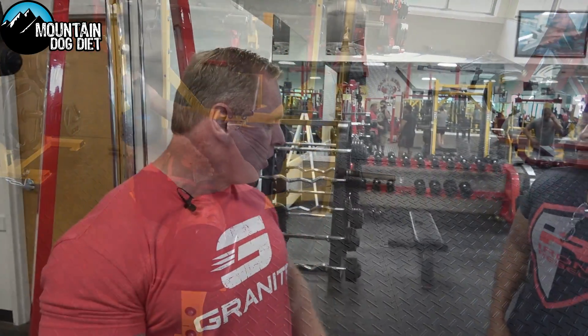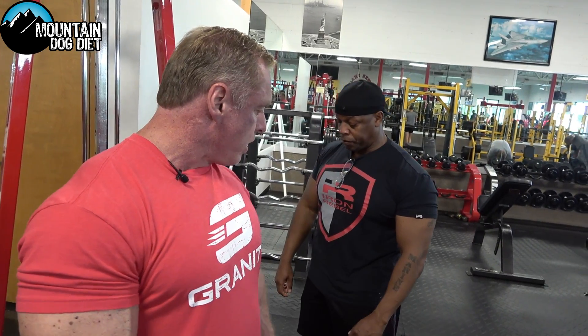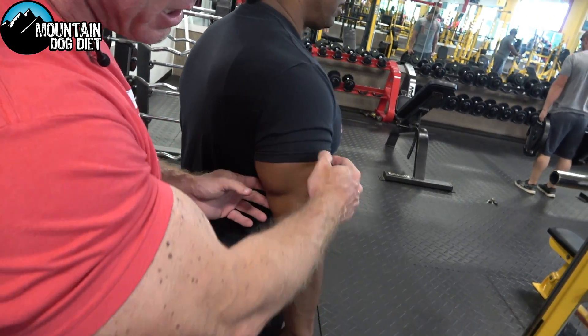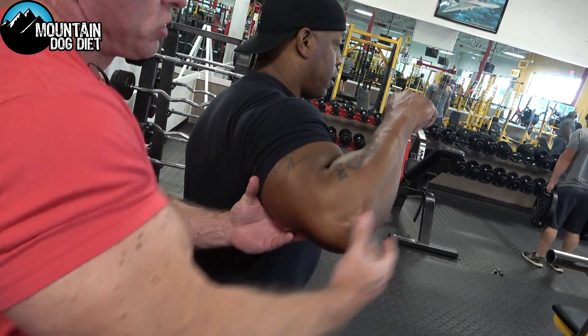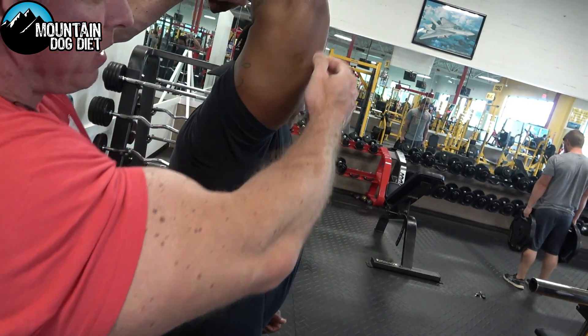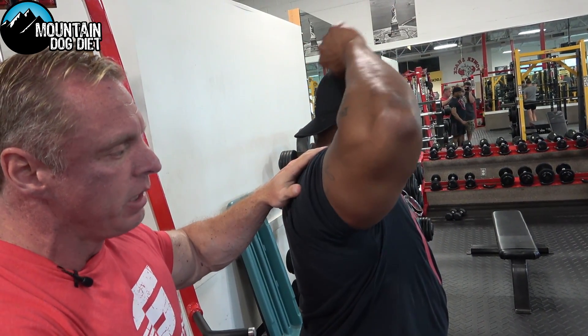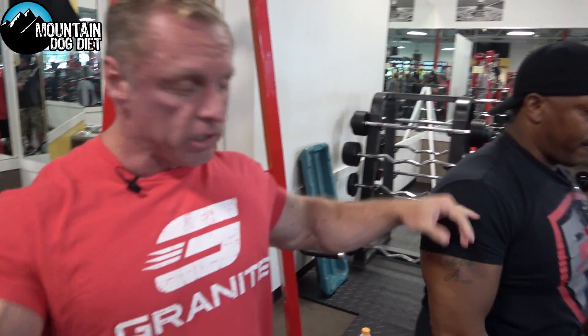Alright, so we're moving on to a seated overhead rope extension. These are phenomenal for the long head of your tricep. When you have your humerus — the bone — pointing straight up in the air, this muscle gets worked really, really hard. So James and I are going to really focus on the long head of our tricep and get a good stretch.